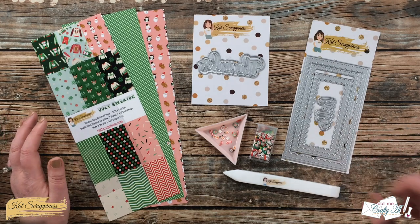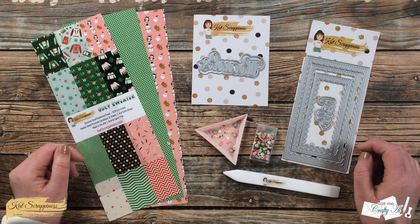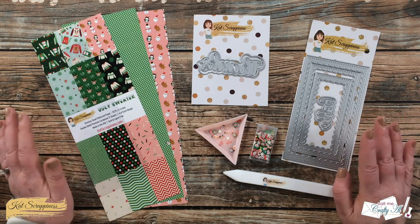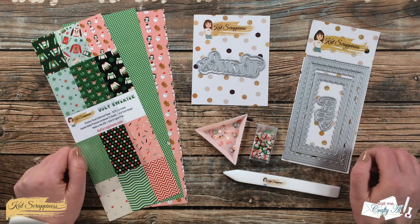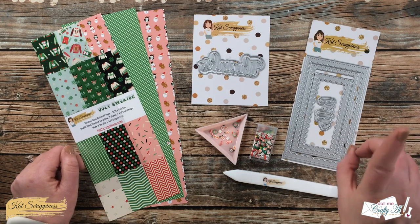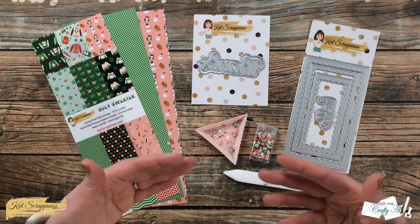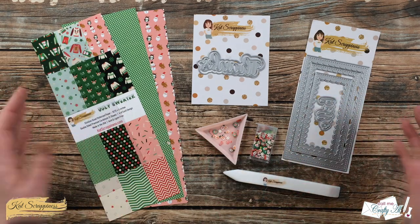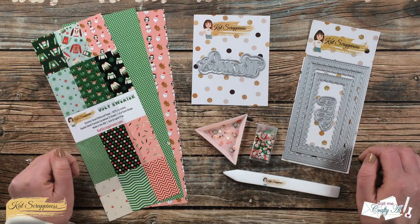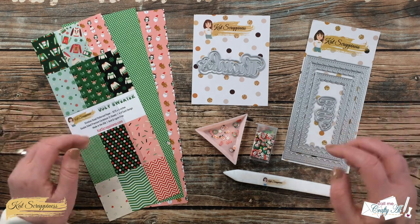If you know much about me, you know I love shaker cards, I love vellum, and I love to make clear cards. I had an idea: since Cat Scrappiness carries so many fun slimline and mini slimline products, I would try a mini slimline clear card. There is one little issue — normally I make the entire card base from clear cardstock, but because you'd need a piece of acetate almost 12 inches long, I'm going to adjust it a little and make a clear front mini slimline card.